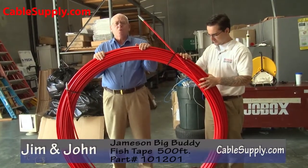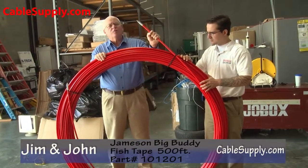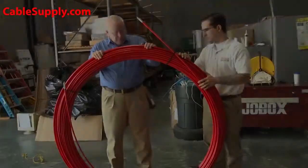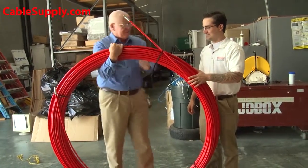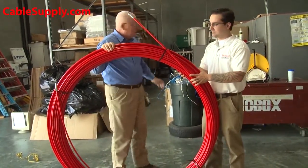Jameson produces a wide range of fish tapes. These are used to go through four-inch conduit — heavy-duty. It's big, and not only big, it's quite heavy, and they come in different sizes.